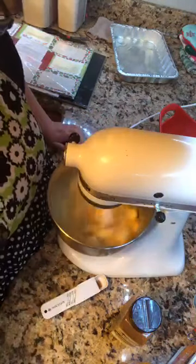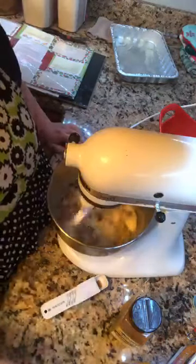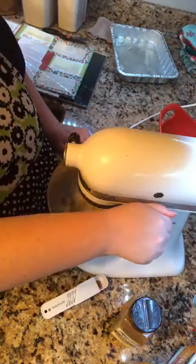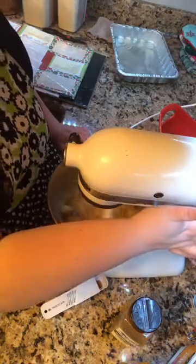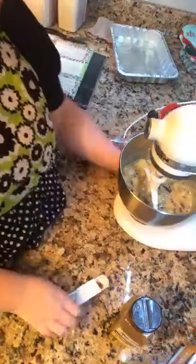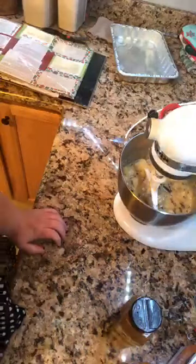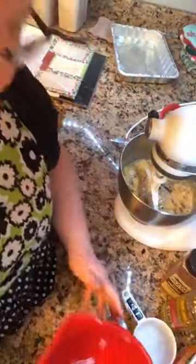I'm going to give this a quick stir and then add a cup of pecans. For my pineapple, I didn't use just a can - it was actually fresh pineapple that I blended, because I can fresh pineapple every year.